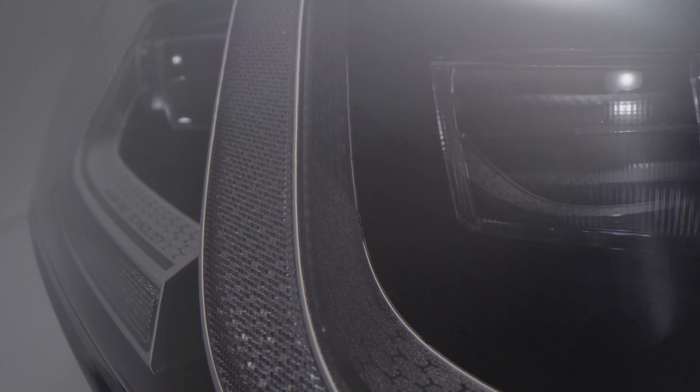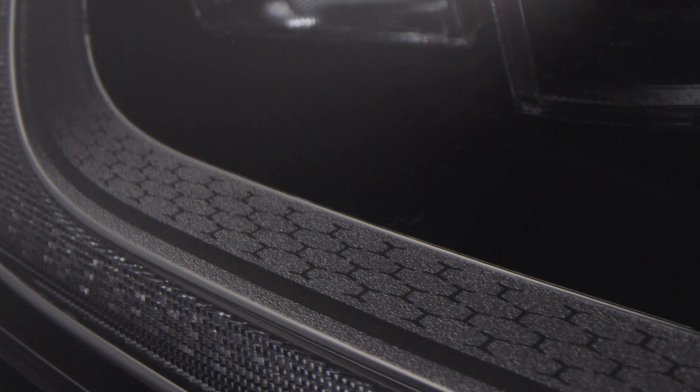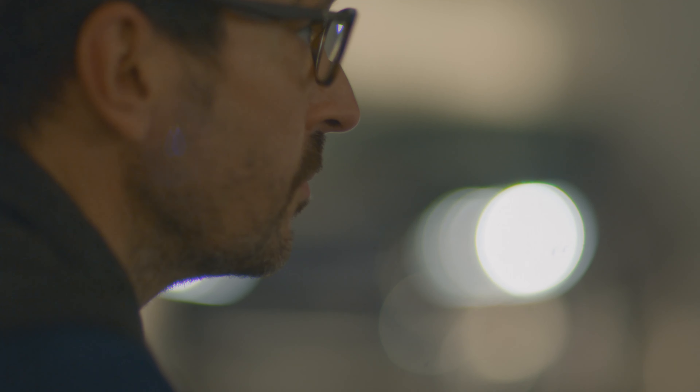We've used the upper surface as an element of decoration. Then we laser etch the metallised finish. These precious details are not only beautiful to look at but are also technically very advanced.